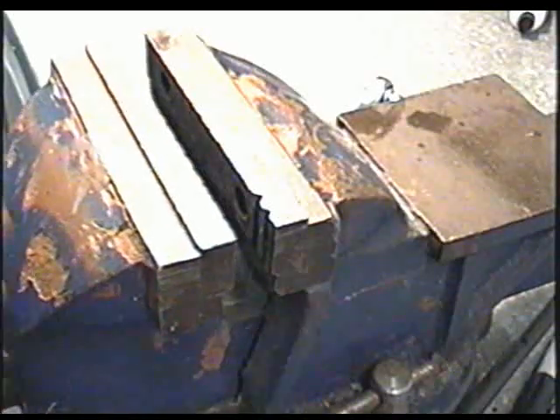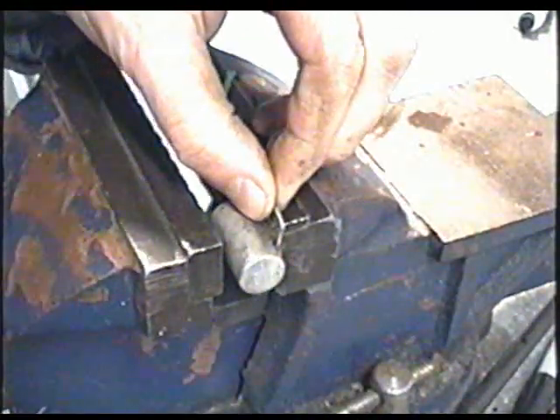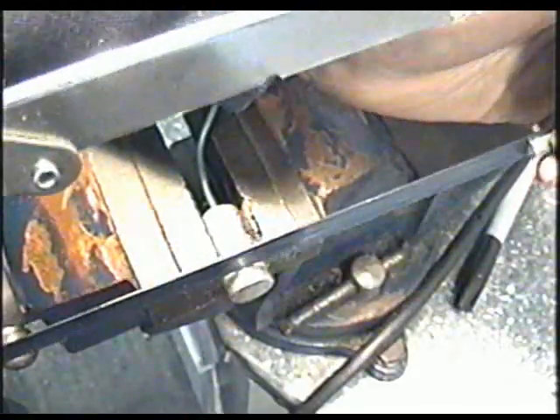So I'm gonna stick it in a vise. This condenser here isn't good anymore. I don't plan on using it so I don't care if I damage it. Next I'm gonna run my hacksaw to it.